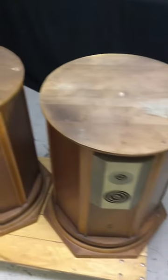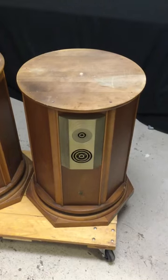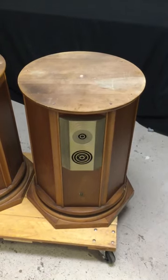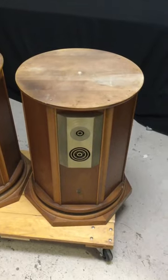I removed the marble tops to make it easier for mobility and to be able to change out the speaker cable. This is a video to test each one and show that they are functioning.